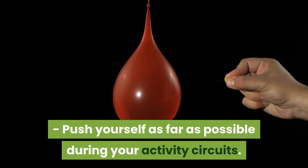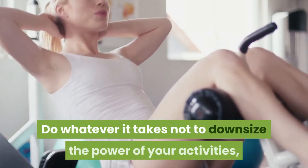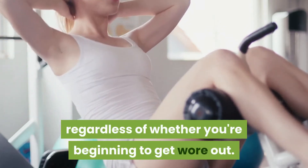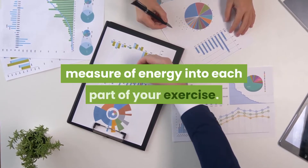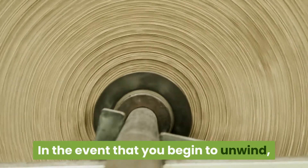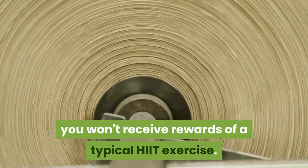Push yourself as far as possible during your activity circuits. Do whatever it takes not to downsize the power of your activities, regardless of whether you're beginning to get wore out. Give a valiant effort to invest the maximum measure of energy into each part of your exercise. In the event that you begin to unwind, you won't receive the rewards of a typical HIIT exercise.